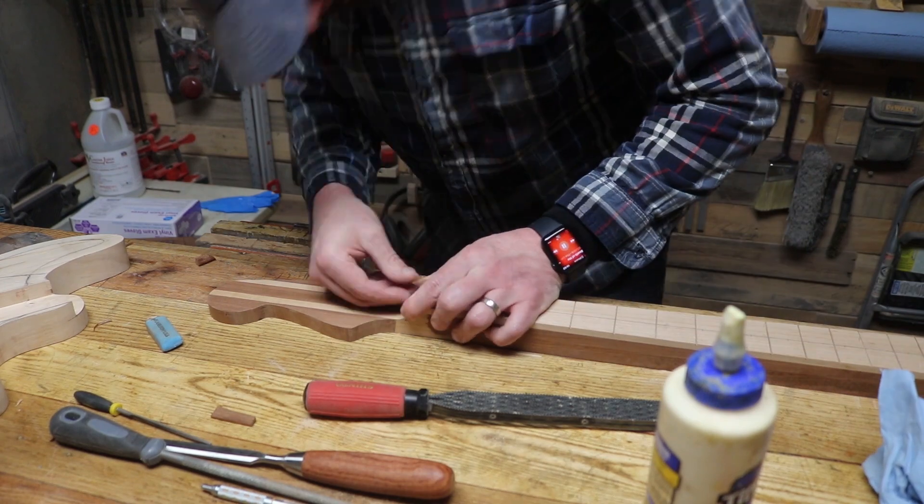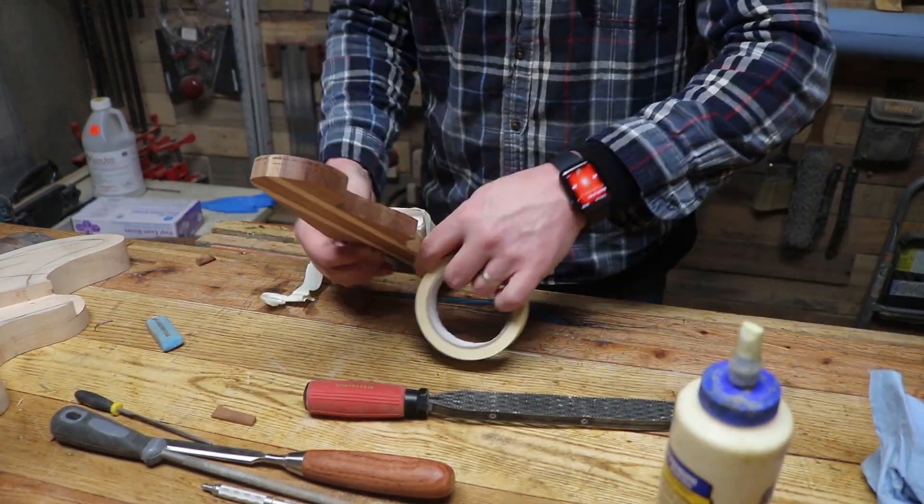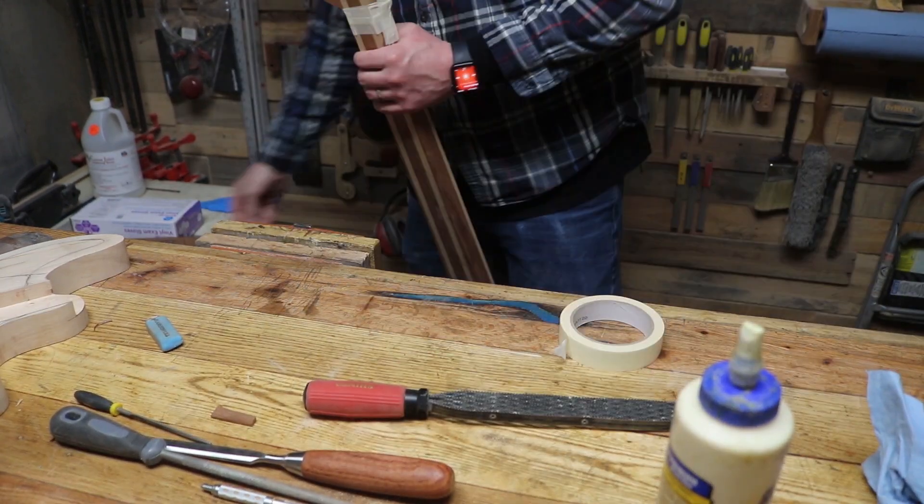Now that it's plugged and I've got that transition piece in place, there's no real way to clamp it so I just tape it up.